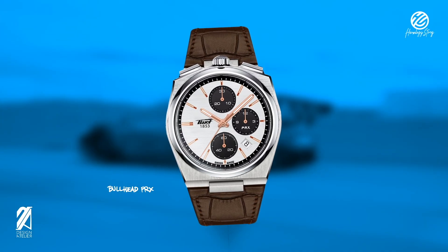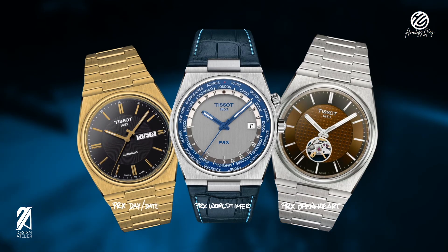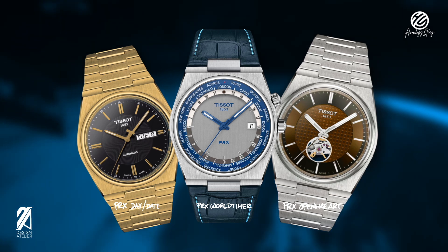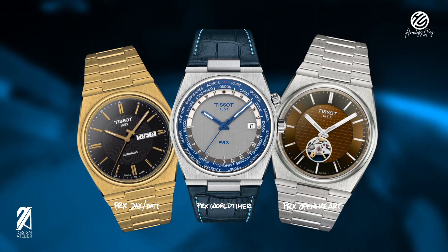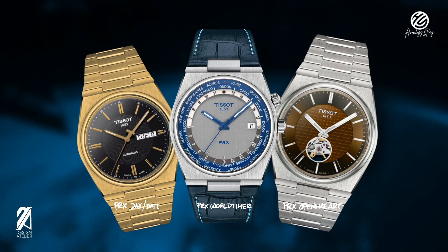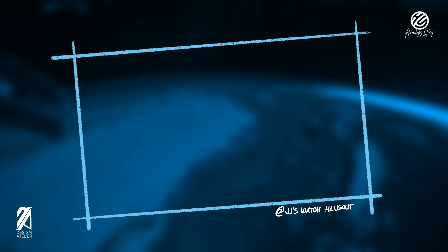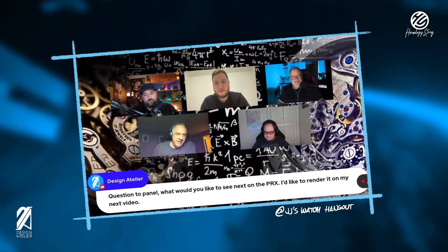A few of you suggested other notable complications, such as a day-date model that kind of looks like a Seiko, a great-looking world timer, and even an open heart version. That open heart was brought upon by a request from JJ's Watch Hangout.